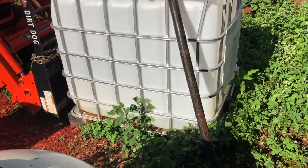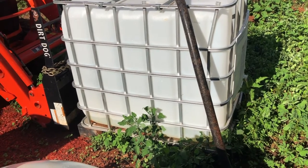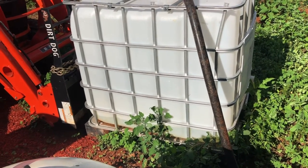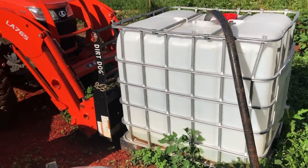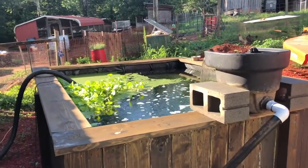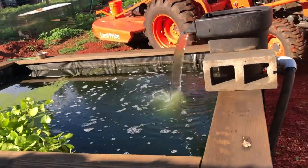Now all that water I'm putting out of there goes down into the tube, which is in the tank, and the pipe will save it. So multiple uses, multiple benefits from this pond. A lot of byproducts.